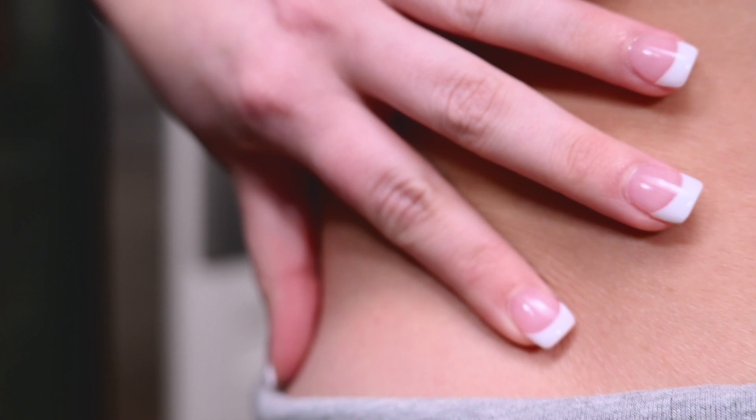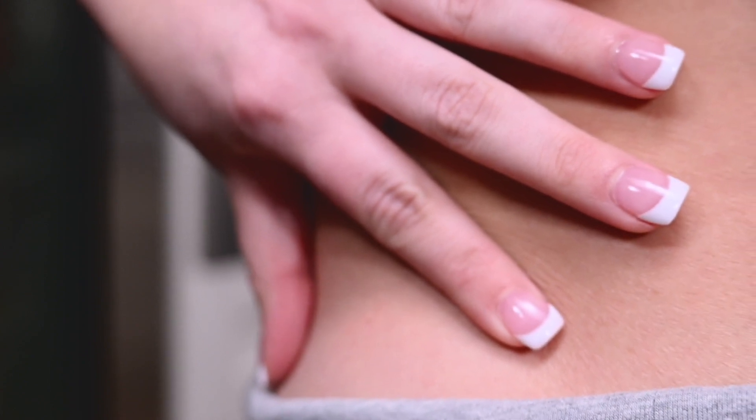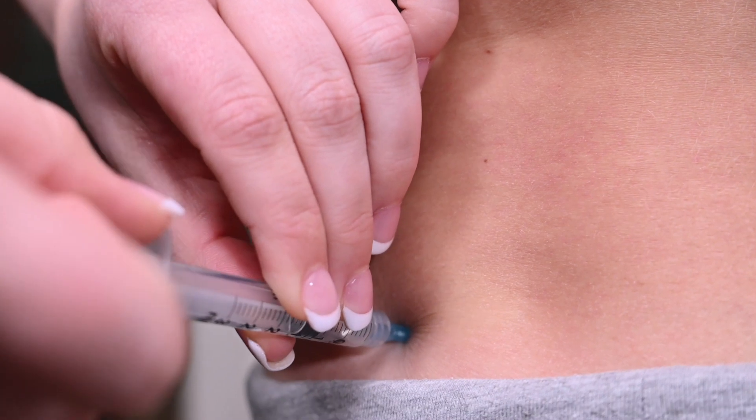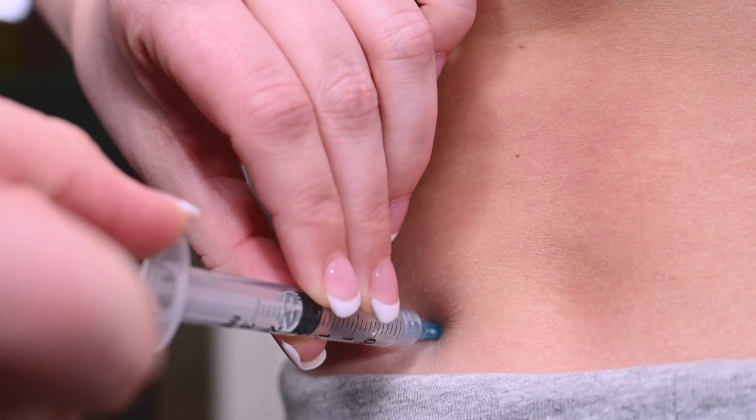Take the syringe in your preferred hand. Stretch the skin between your fingers at the injection site and insert the injection straight into the skin. Pull back slightly on the plunger. If no blood enters the syringe, proceed with the injection.